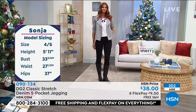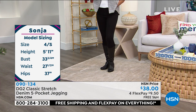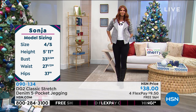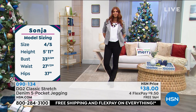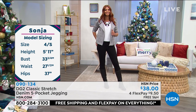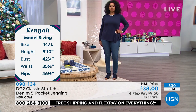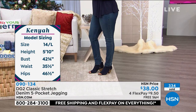I invented this jean probably five or six years ago and I still have my first pair. What does that mean? A belt loop never came undone, a side seam never frayed, a grommet never popped off, a pocket never ripped on the inside. All the experiences I've had with other brands at ten times the price — I made sure would never happen with our brand.